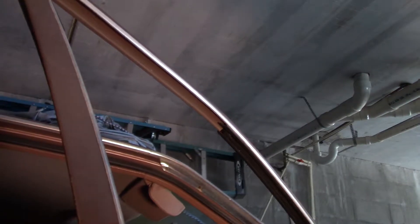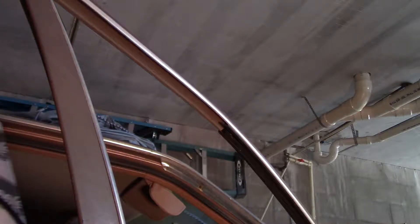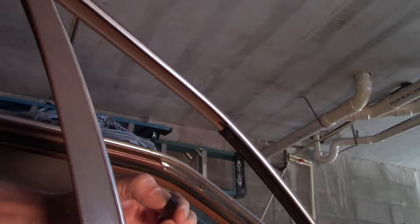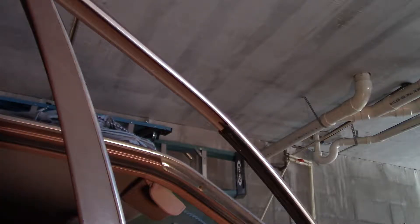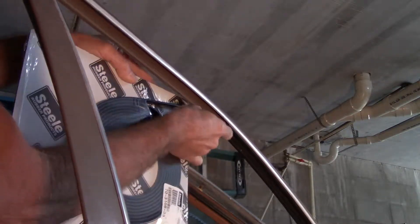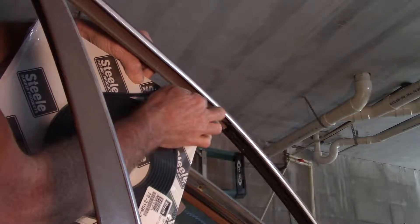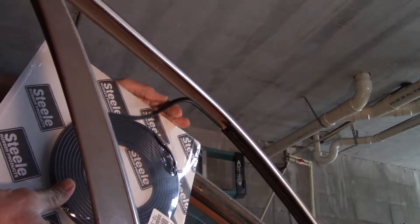Now I have this — hopefully this will show up. If you can see, it's just a rubber U-shape trim piece. It needs to go on here first and around, you know, all the way around. But it does fit — it does go up on there. You may want to put a little adhesive on it, but I really don't think you need to once it's in place and the run channel goes in there too.